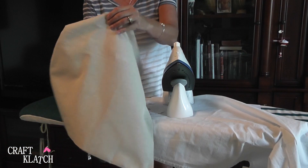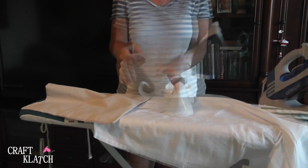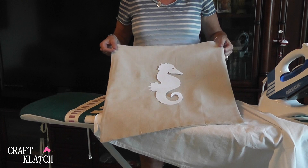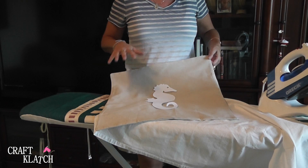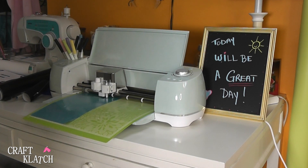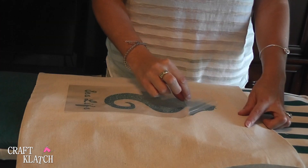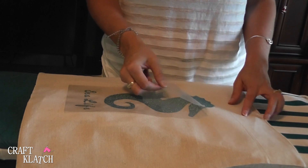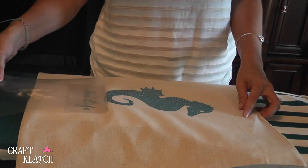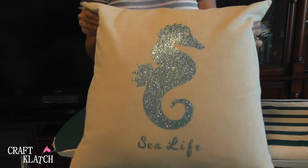Now we're going to do a pillow cover — it's kind of a linen in a very natural color. We're going to put the blue glitter on there. I cut out a template of the seahorse I want to do and I'm going to have 'sea life' written underneath. This allowed me to see if it was the right size before actually cutting the vinyl. And now we just need to put a pillow in it — that's the second project with the iron-on.